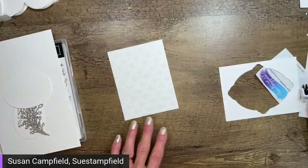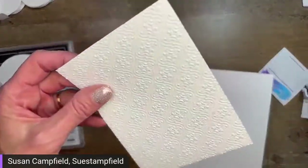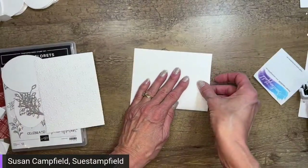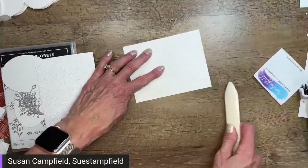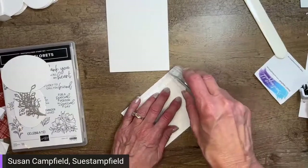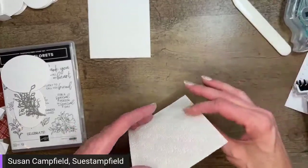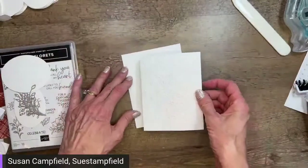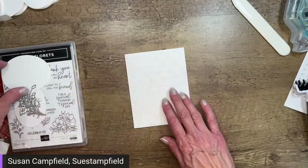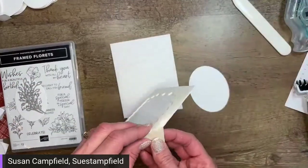All right, so I have a four by five and a quarter piece embossed with the quatrefoil tile embossing folder. The card base is eight and a half by five and a half, scored at four and a quarter — just crease that. Then I'm going to adhere this to the card base. I've got my seal here. Let me clear the deck and go ahead and pop that on. We're going to build our simple but elegant card.